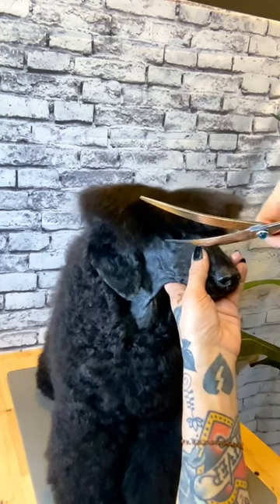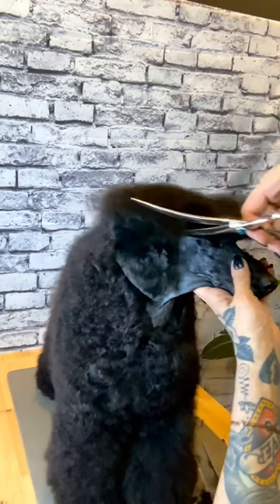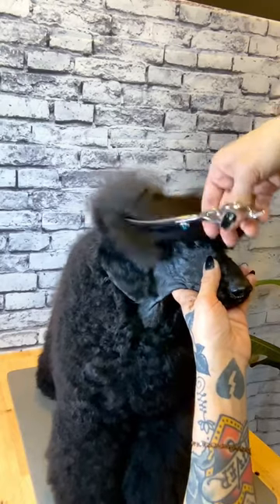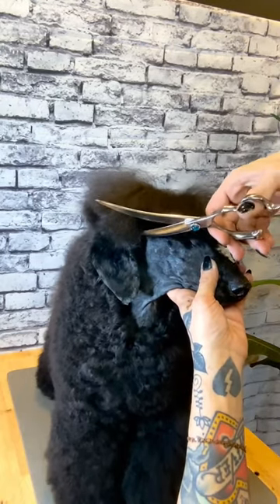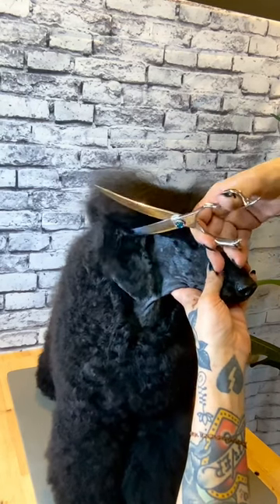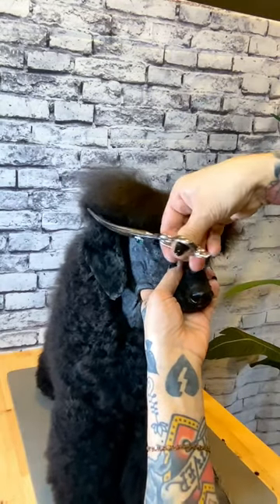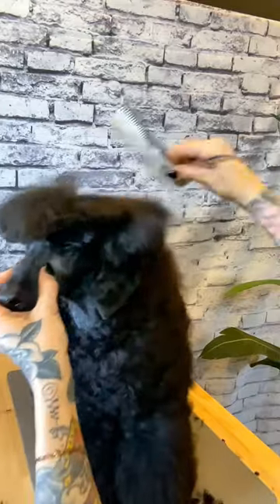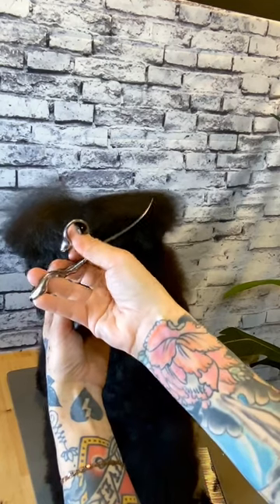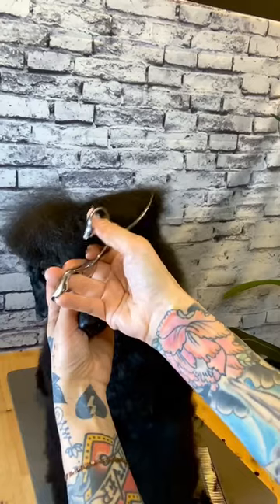Now we're going to trim from the front corner of the ear up over the bulb of the ear, finishing the back side of the ear. You want to open your blade wide and make sure that what you have in your shear is only hair and not ear. Give it a little shake, make sure you only have hair, and trim over the ear right towards the back of the top knot. We're just continuing the line from the corner of the eye to the front corner of the ear, and now from the front corner of the ear back over the ear — so it's one straight clean line.